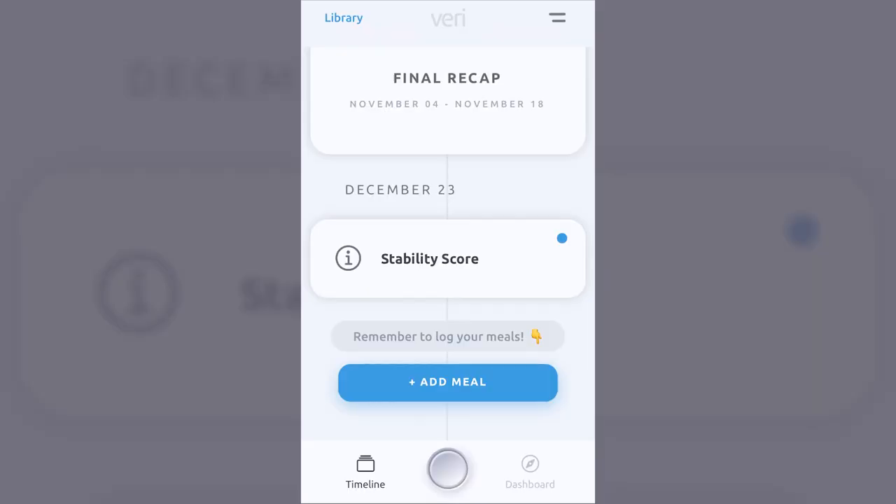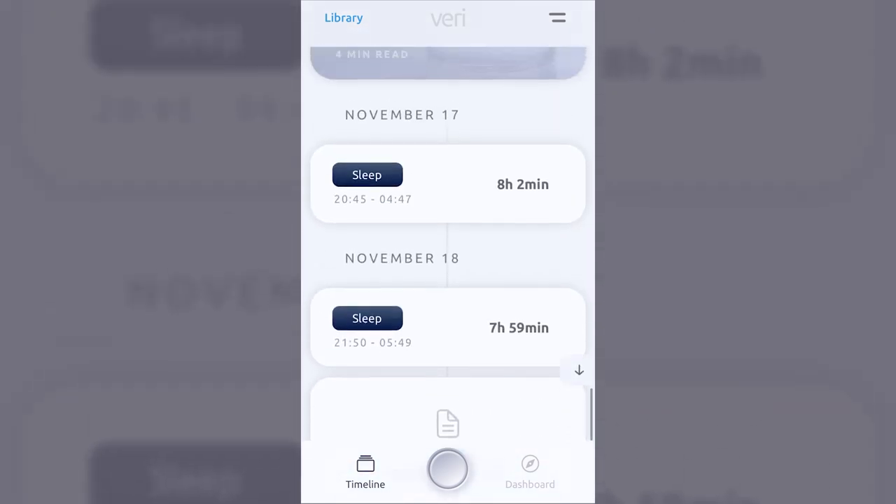Now let's jump into the Veri app and have a look at what it can do for CGM. Inside the app, there are a few things to pay attention to that lead you down different paths of navigation. The Veri system defaults in a way that's much like a social media feed — when you open the app, it defaults to what they call the Timeline, navigated from the bottom left corner.